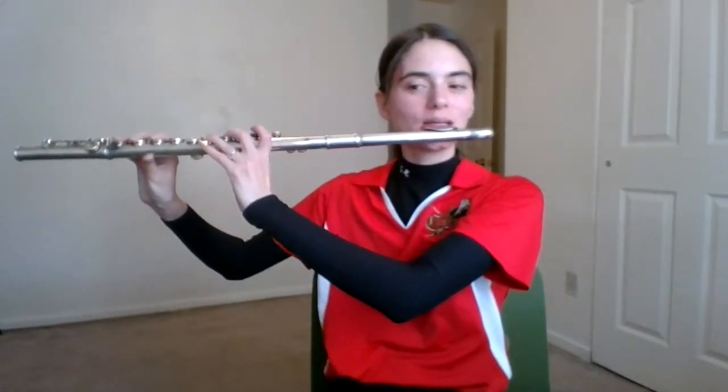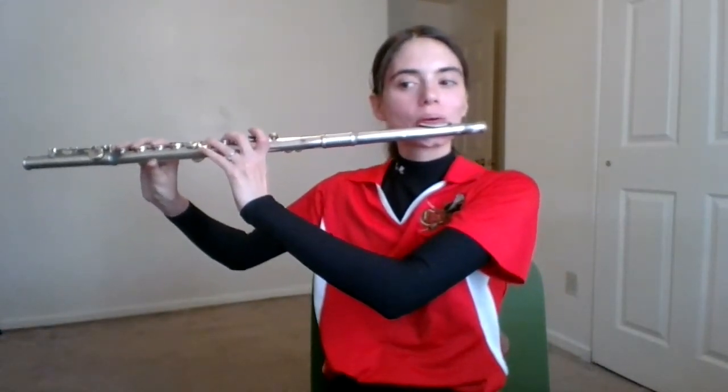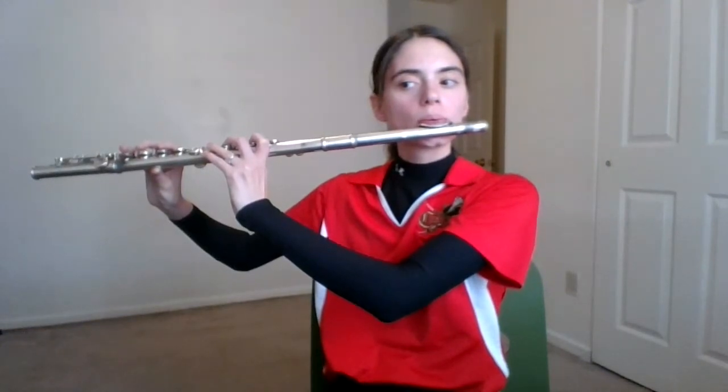All right, let's play it together. One and two and here we go. All right, I hope this helps. Happy practicing.